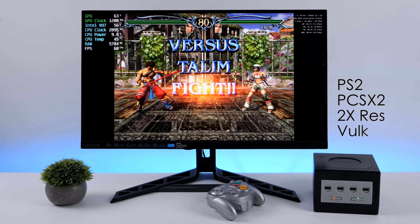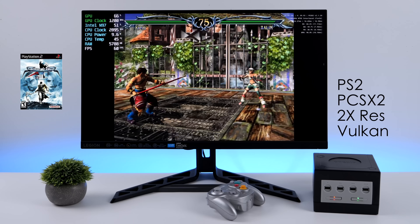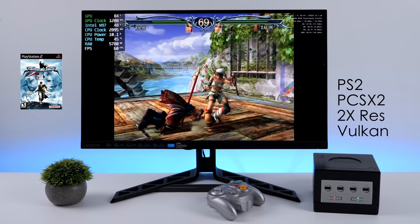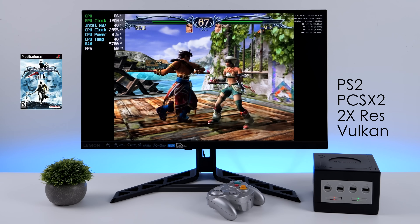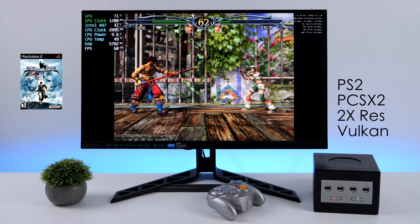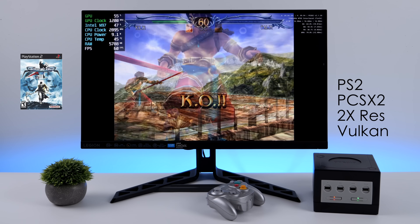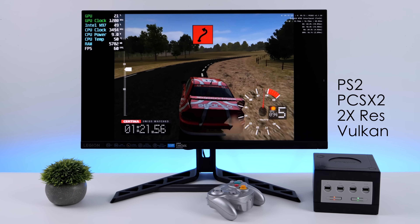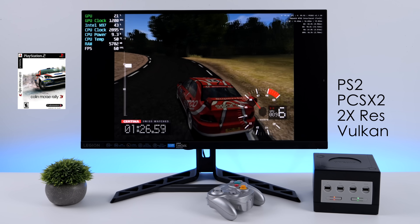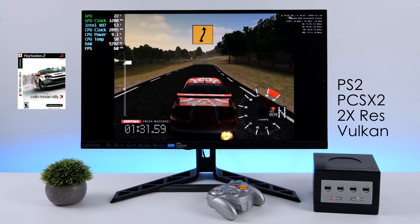Finally we've got some PS2 emulation — this is about the extent of what we can do on this N97 chip. Soul Calibur 3 at 2x resolution using the Vulkan backend. Keep in mind some easier to emulate PS2 games can go up to 4 or 5x — this is just a mid-range game. I also tested God of War 2 and had to drop to 1.5x resolution. But something like Colin McRae Rally 3.0 runs at 2x resolution without a hitch using Vulkan — by the way, one of my all-time favorite rally games. This little H4 really does truck through emulation.